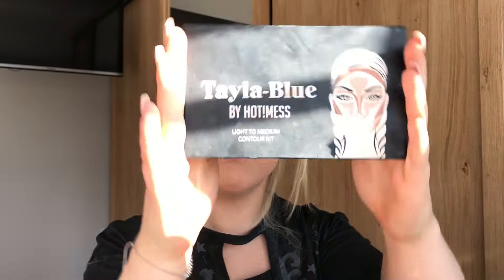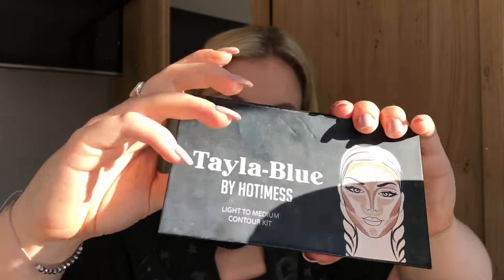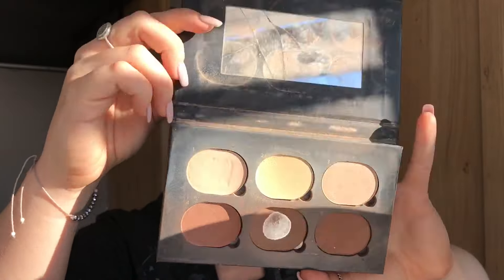I'm just brushing away the powder that was set in there while we go on to the rest of the face. Someone actually introduced me to this palette and it's the Taylor Blue Contour Kit.